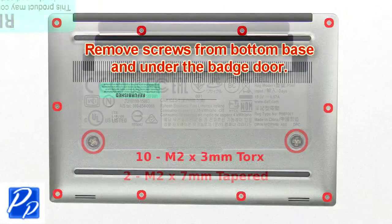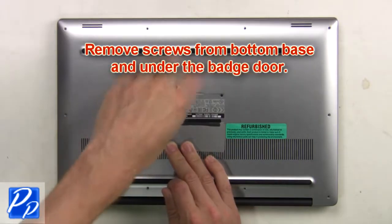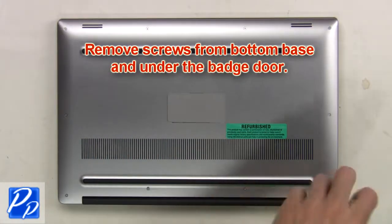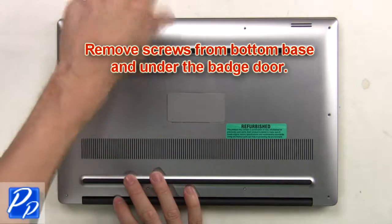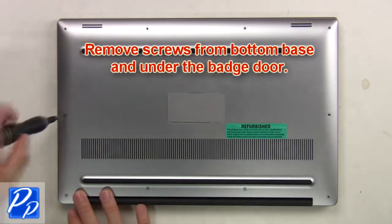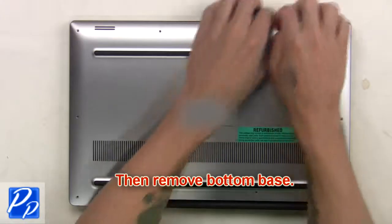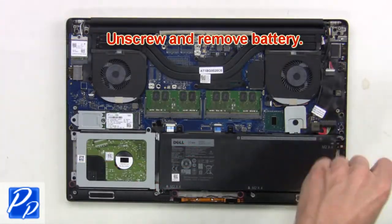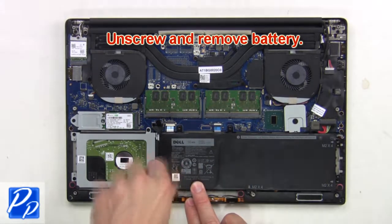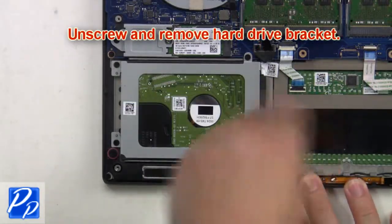First, remove screws from the bottom base and underneath the badge door, then remove the bottom base. Next, unplug the battery cable, then unscrew and remove the battery. Now unscrew and remove the hard drive bracket.